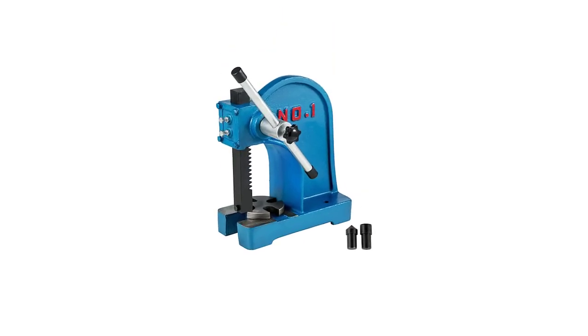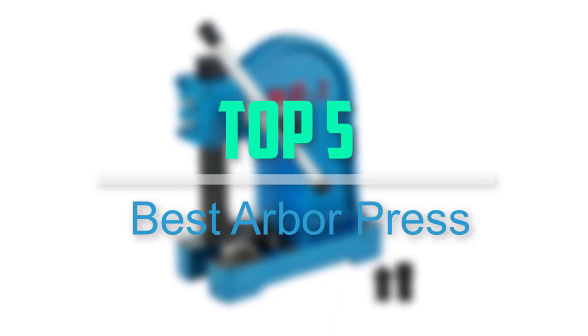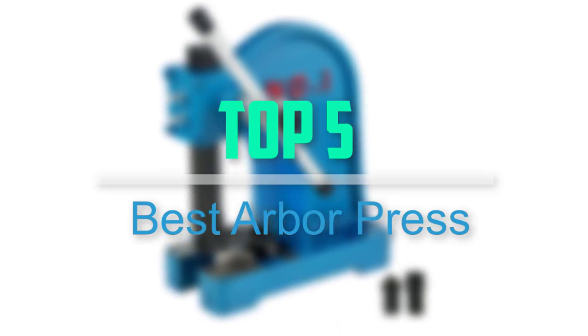Hello everyone, welcome back to our new video. In this video, I will give you more information about the top 5 best arbor press that are available on the market.